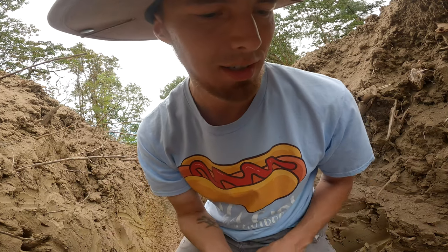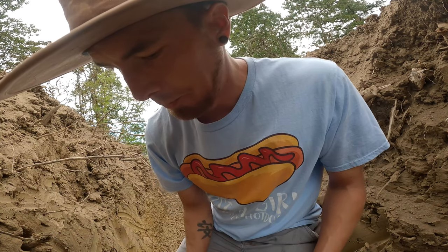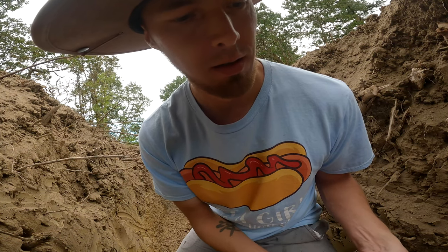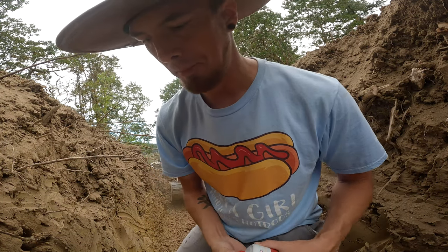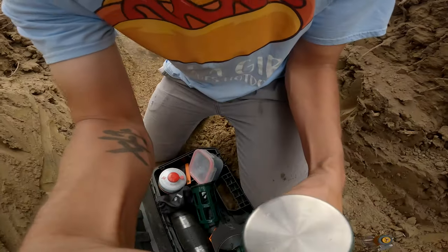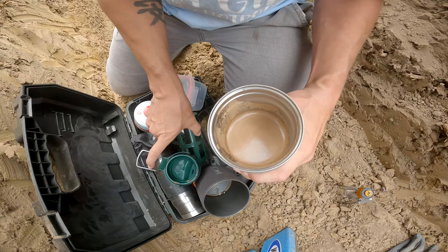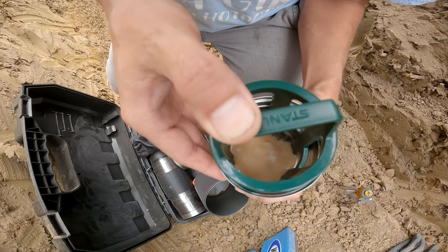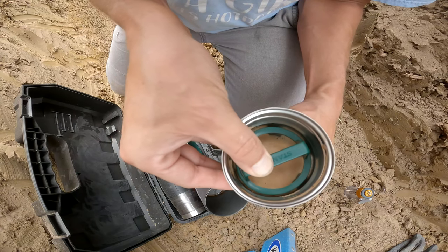A little something extra. Well, it's gritty. Alright, let's give it a press.